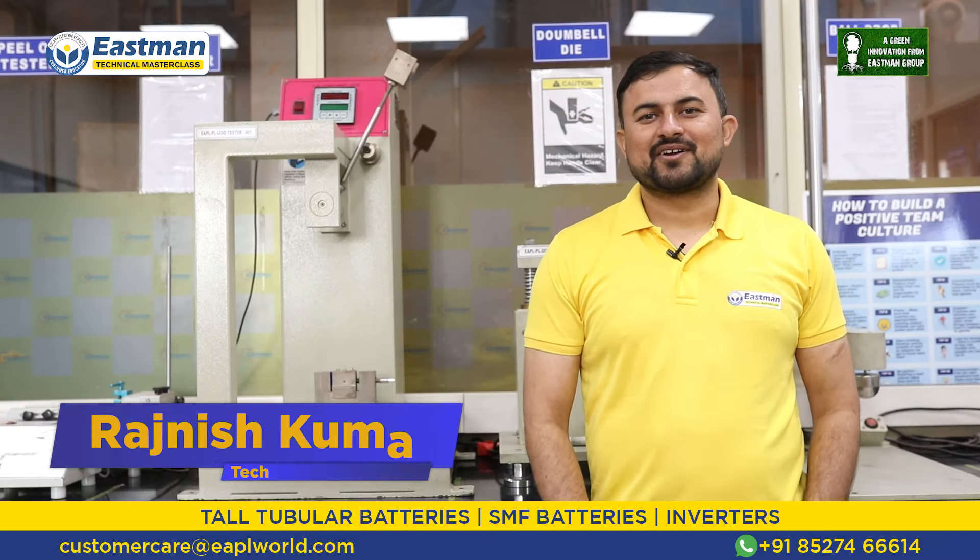Hello, I'm Rajneesh Kumar, your technical expert advisor. I welcome you to this Eastman technical masterclass. Today we will give you some important information about our inverted T-gel battery. Eastman Group was established in 1970 and is a well-known name in home power generation equipment. We have two world-class R&D and manufacturing facilities spread over approximately 2,10,000 square feet. Eastman is ISO 9001-2015, ISO 14001-2015, and OSAS 45001-2018 certified, fulfilling international quality standards.